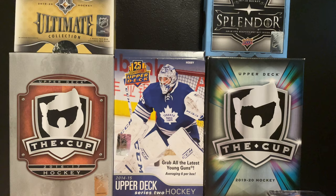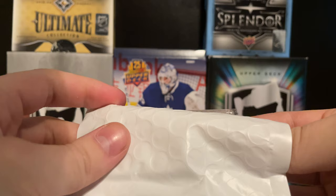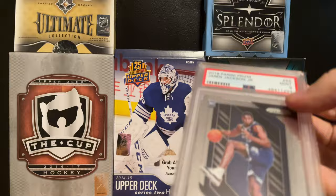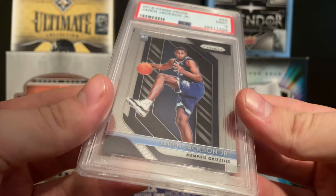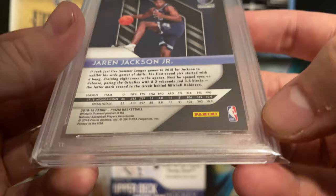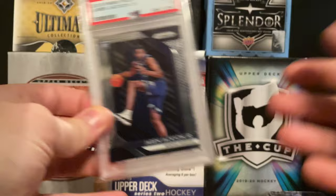Now it's time to see the PSA slab. I took a peek to find the barcode - let's see what we got. It's a 2018 Panini Prism Jaren Jackson Jr., graded PSA Mint 9. Jaren Jackson Jr. was picked number five overall - a very interesting card. The nine grade makes sense because there are a few scratches on the top and a couple dings around the corners and edges. I wasn't expecting to get a graded card out of this.